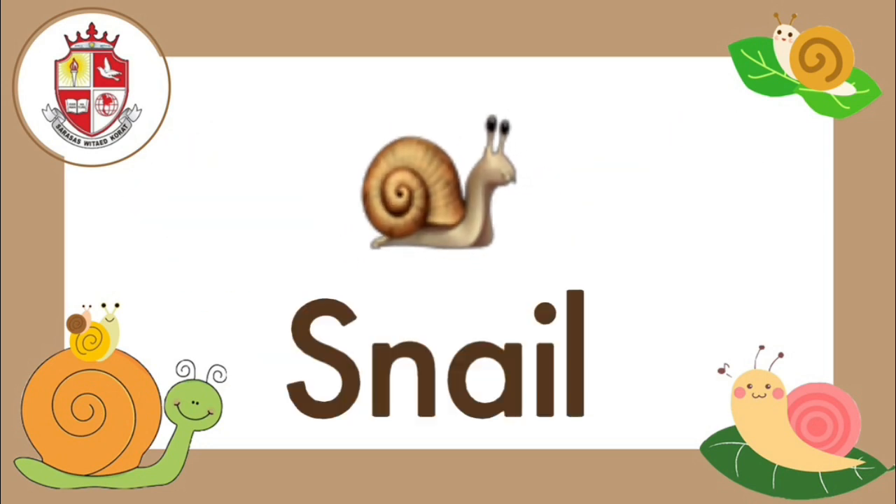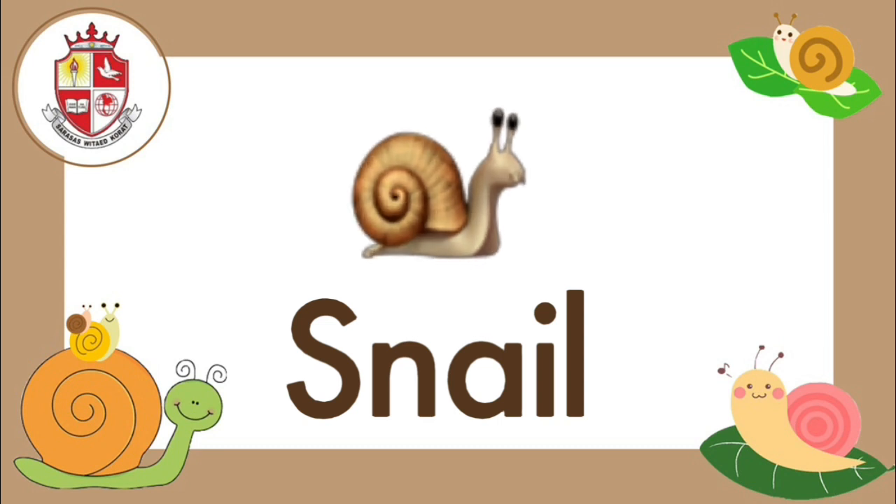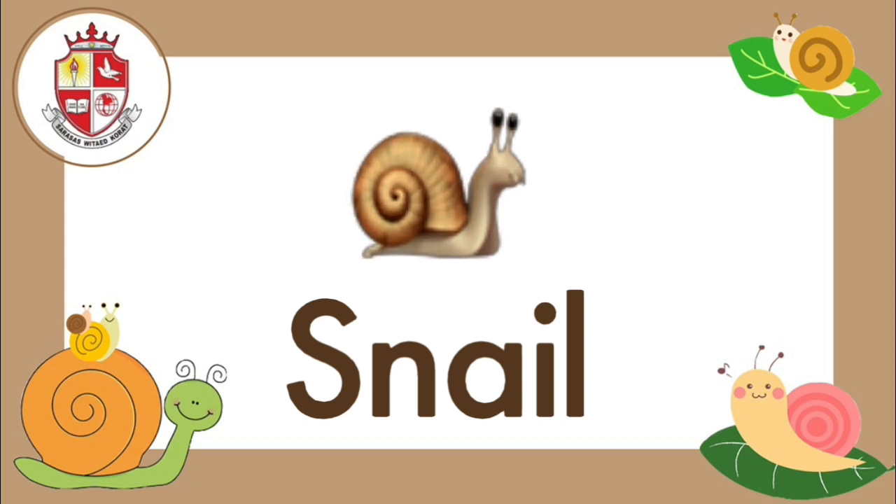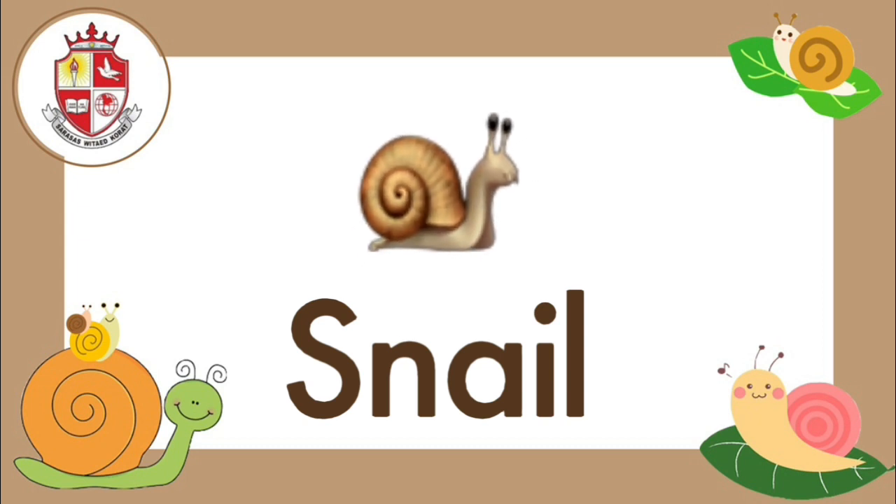Everybody, let's spell the word together. S, N, A, I, L — snail. One more time, snail.